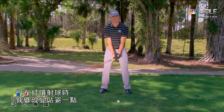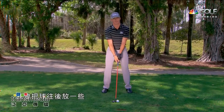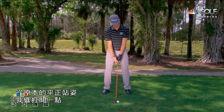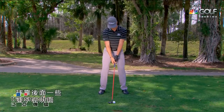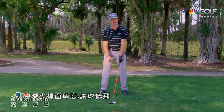But when I want to hit a stinger three-wood, we change it just a little bit. I'm gonna put the ball back in my stance, open my stance just a little bit from a square alignment, which will help me get through the ball and keep it on target. Hands forward a little bit, which is gonna decrease the loft and keep it low.